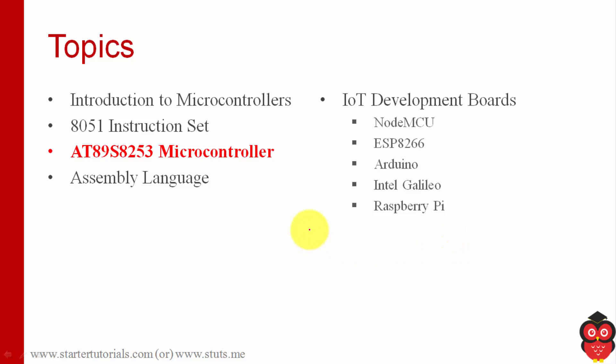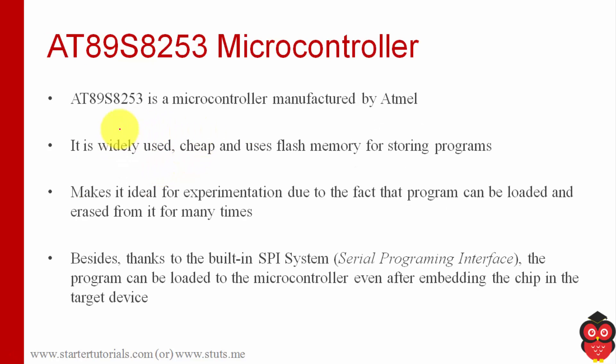Hello everyone, today we are going to talk about the 8253 microcontroller. This is very similar to 8051 but it provides more capabilities. So let's look at that.